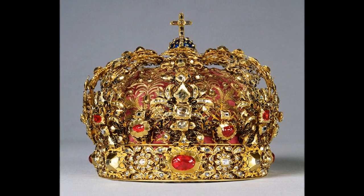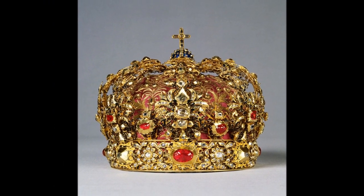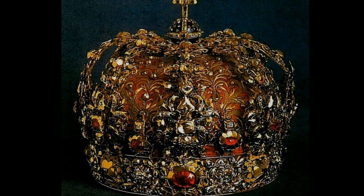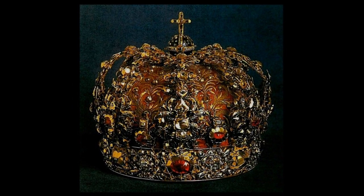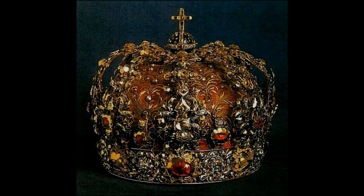She also added a cap of purple satin embroidered in gold, and set with even more diamonds to the inside of the crown. The circlet of the crown has eight large cabochon rubies set beneath each of the eight arches, and diamonds in large rosette patterns in the intervening spaces of the circlet.